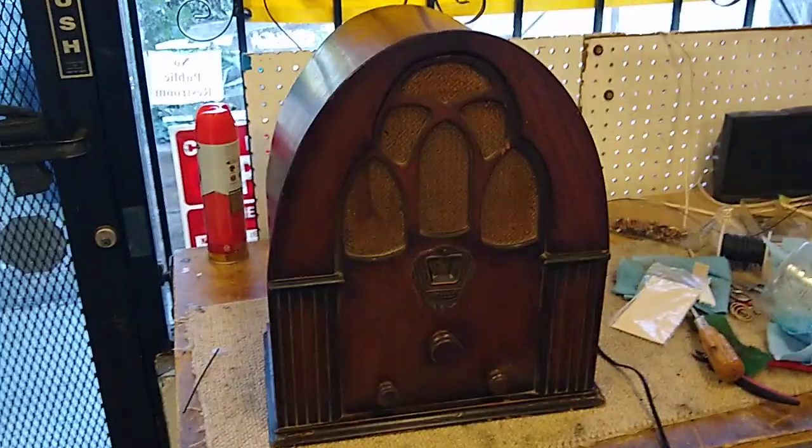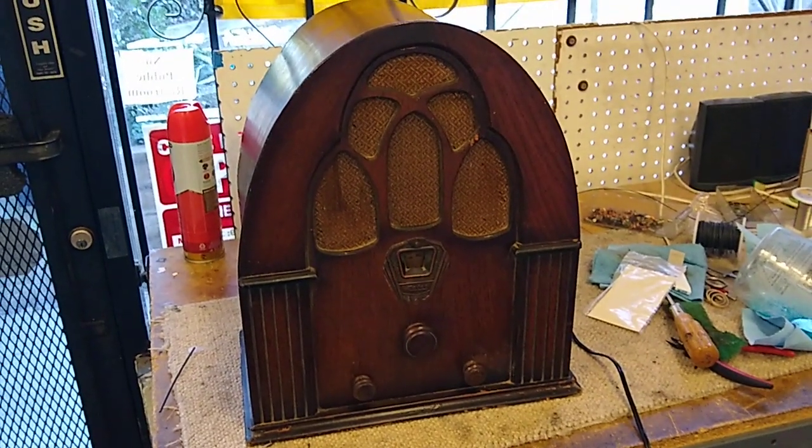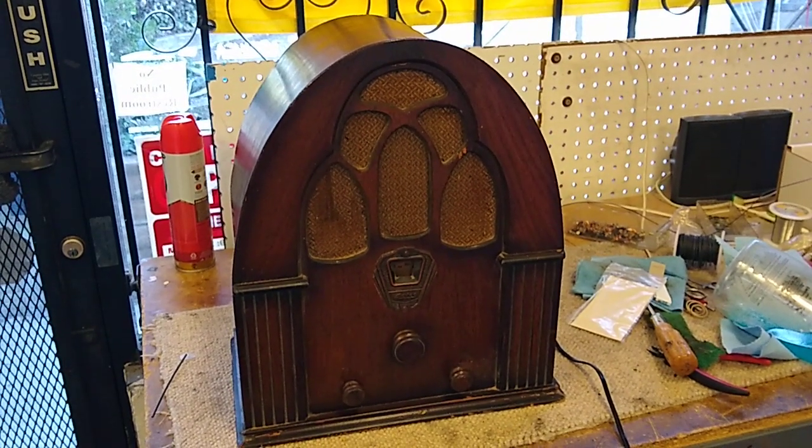He'll be able to actually turn it on and use it. So yeah, more stuff to come in the future — probably not as frequent, but yeah, thanks for watching guys.